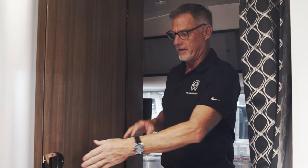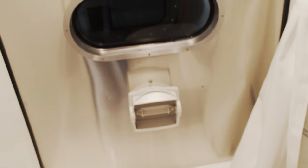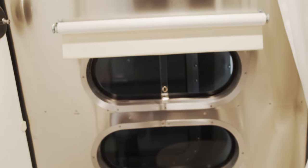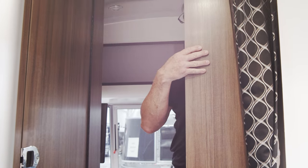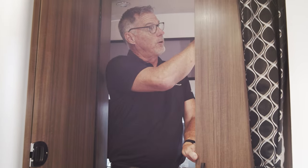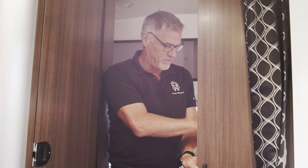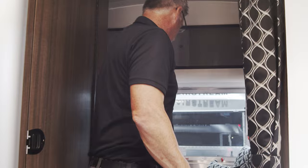Now I'm in the bedroom area, and I'm going to show you the wet bath. Very efficient use of space right here — it's got your toilet, your sink, and your shower all built right in. Full-on closet here on this side, extremely deep — I can barely touch the back and I've got a pretty long wingspan. It's got a clothes rod right there so that way you can hang stuff, and then areas where you can put shoes, shirts, and all that sort of stuff.